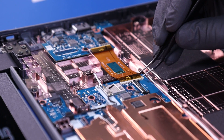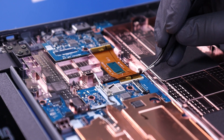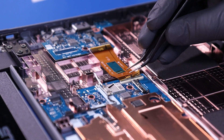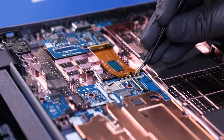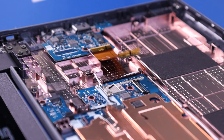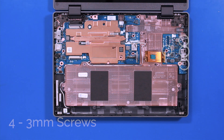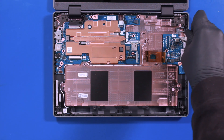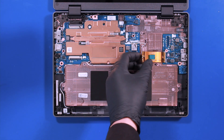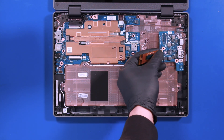Peel back the tape. Flip open the locking tab and unplug the daughterboard cable from the motherboard. Remove four 3mm screws. Gently pull back to remove the daughterboard, taking care not to bend or damage the ports.